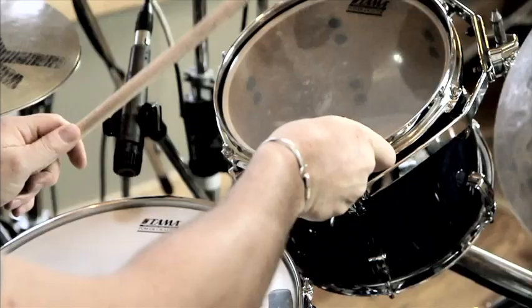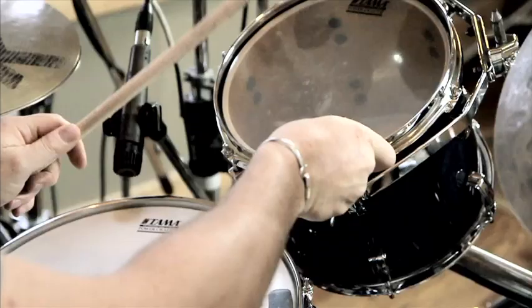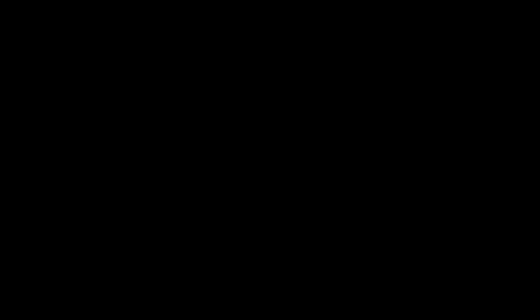I wanted to set them up in my studio because I knew what we were going to do in this video and I wanted to get an idea of my mic placement. How are these heads? These are proprietary heads, I believe, for this kit. So I didn't know how they were going to be, so I wanted to just kind of set up the mics and check it out. Got the drums in tune with themselves — the top head, the bottom head — and they're incredibly full and fat. I would not hesitate to track with them right now.